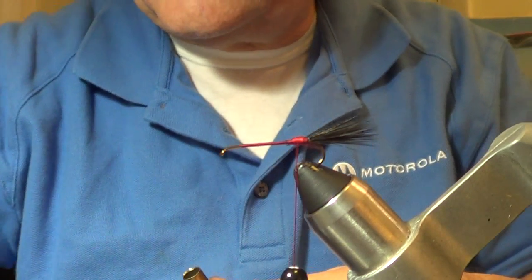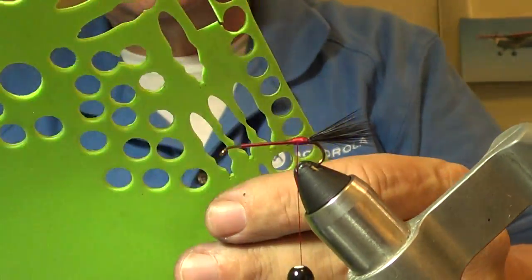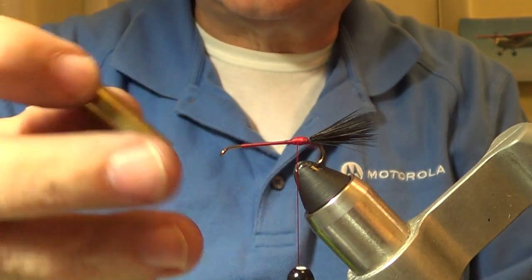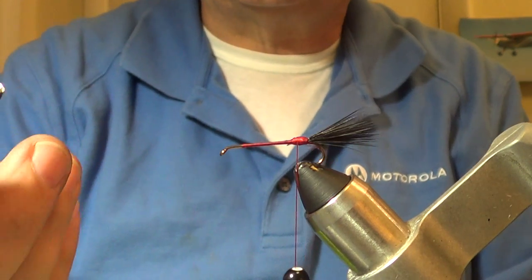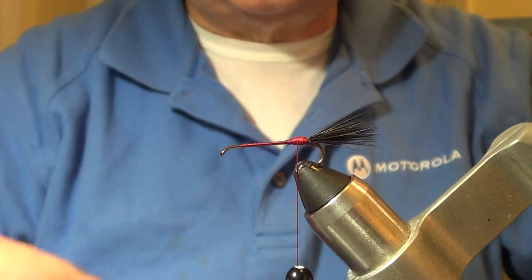With your foam sheet laying on the table, you take your sharpened cartridge case - you can see where I've already cut a bunch of them out - and just a couple of wraps with a light hammer or mallet. You don't have to hit it hard if your case is sharp, and it cuts a perfectly round disc. That's exactly what we need for this fly.